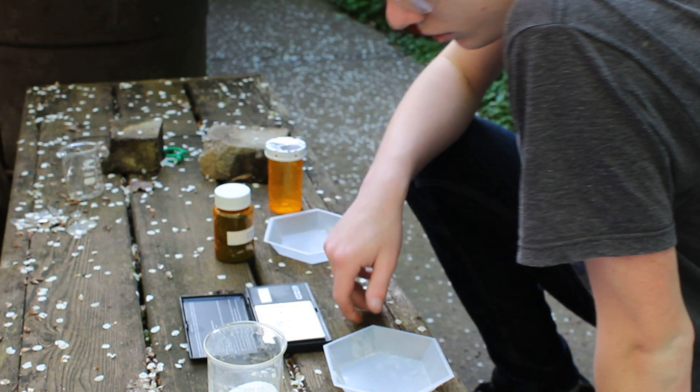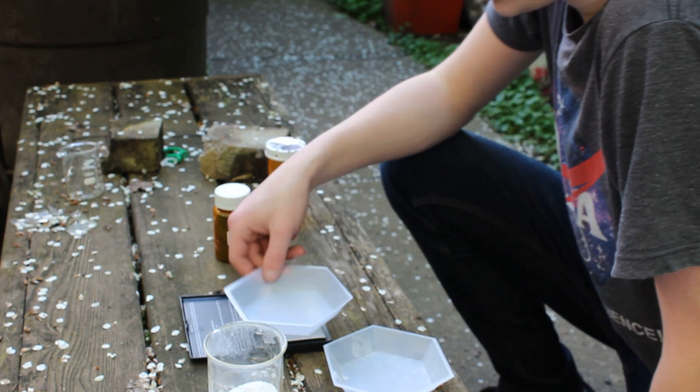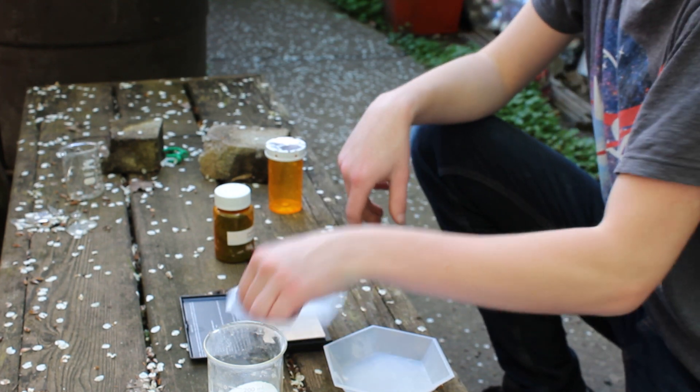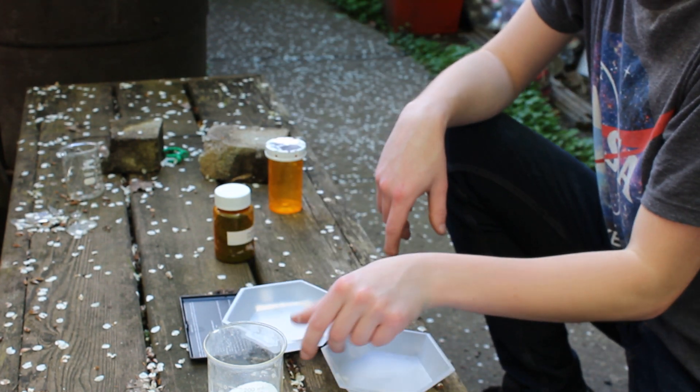Hey, it's Harrison, and in today's video we're going to be making sodium dichromate. Word of caution: sodium dichromate is carcinogenic, which means it causes cancer, so don't try to make this at home.